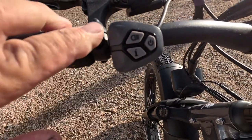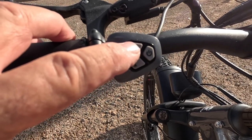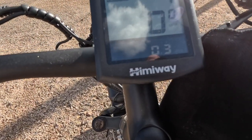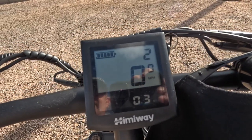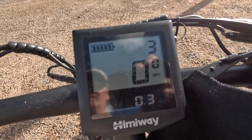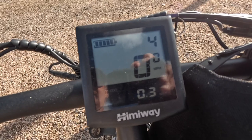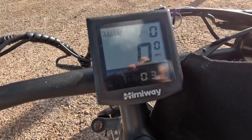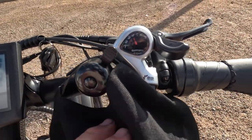See that plus and minus there? That's the power going to the motor. There's your on and off — you can change it: one, two, three. I think this one has five settings; five is the highest, that'd be your fastest, but you'd use more battery that way. Normally I run these in either one or two and then pedal. And there's your seven-speed gear shifter.